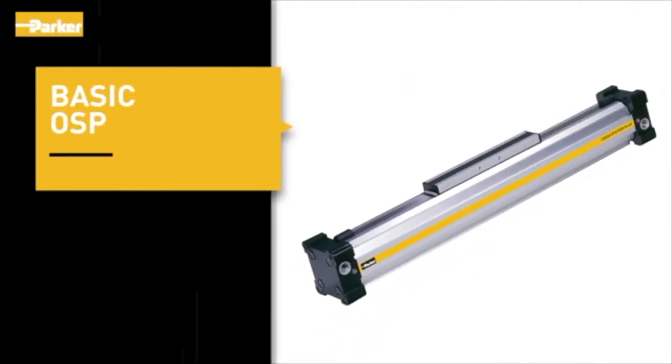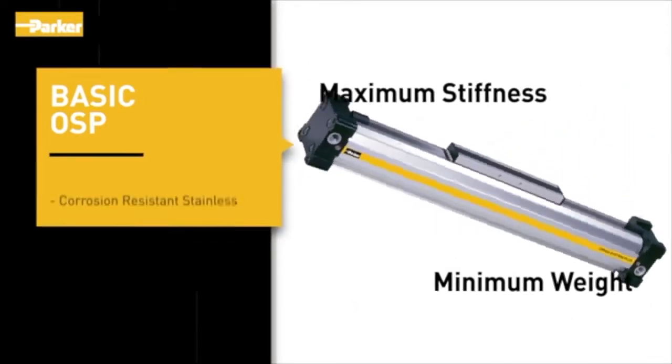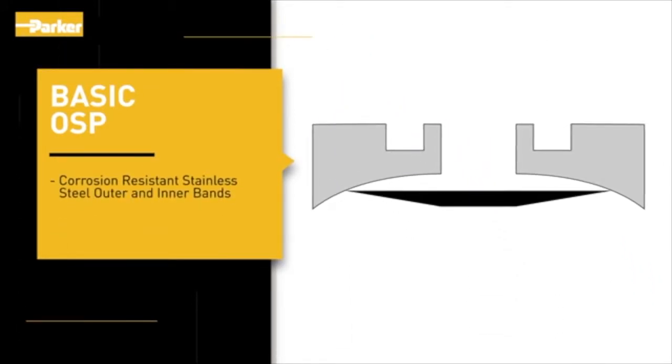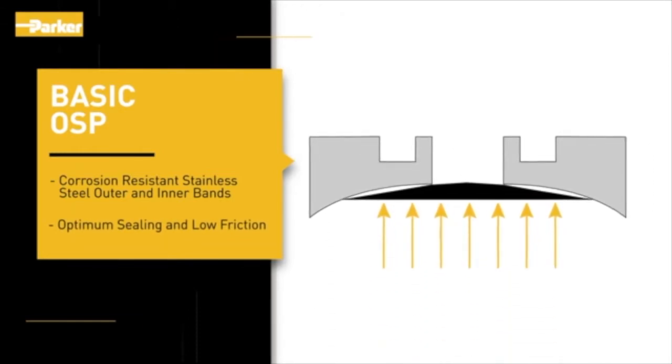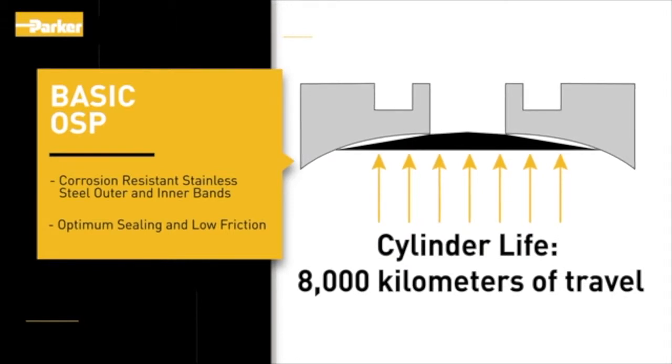The aluminum extrusion used in the basic OSP is optimized for maximum stiffness and minimum weight. Sealing is accomplished with corrosion-resistant stainless steel outer and inner bands. The stainless steel bands provide optimum sealing and low friction, resulting in cylinder life up to 8,000 kilometers of travel.